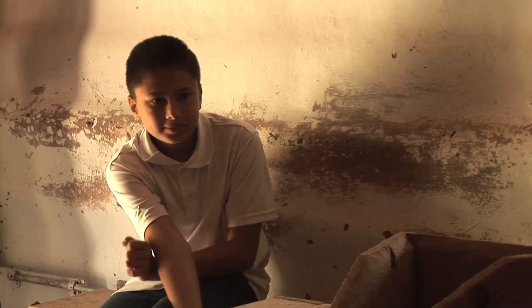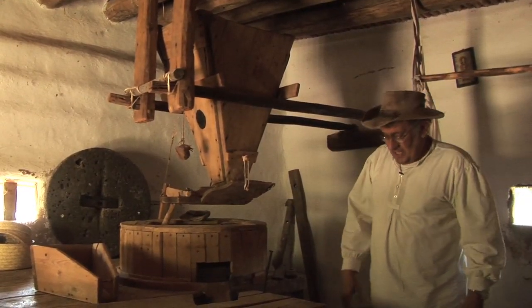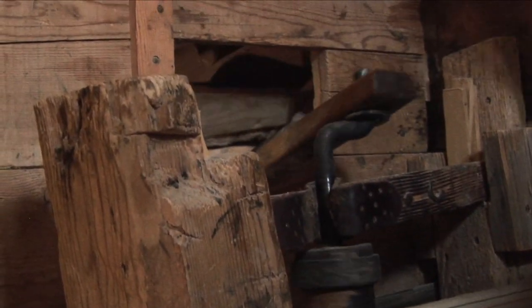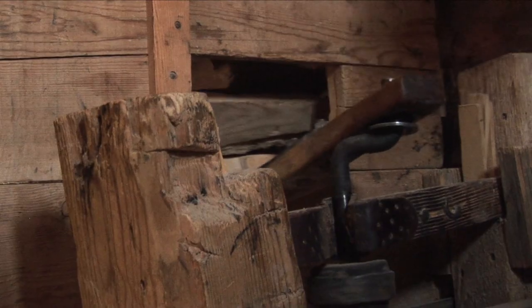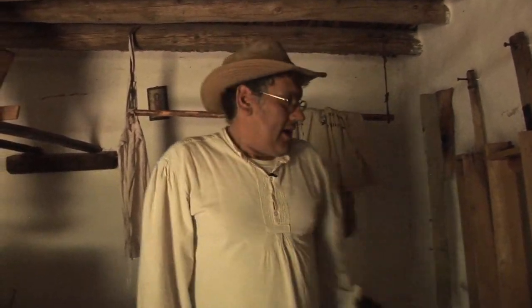Very few wear and tear on these parts. Things that needed to be replaced were the moving parts like the belt, sifter, sifter spool maybe, and the leather pieces here. The stones themselves would last you generations. All you do is dress them — carve out nice, crisp channels — and away you go.